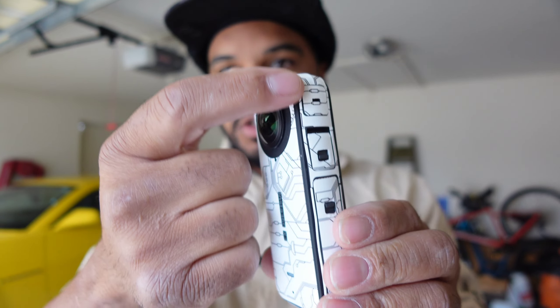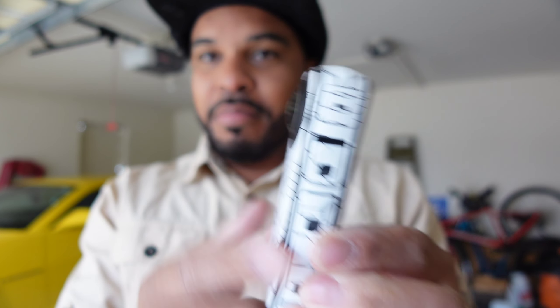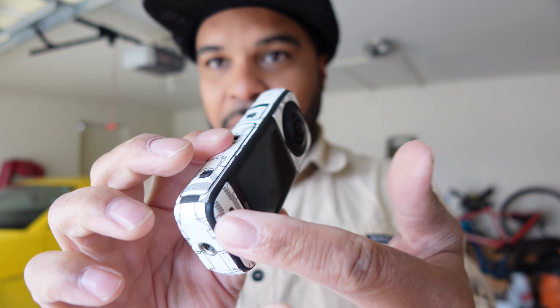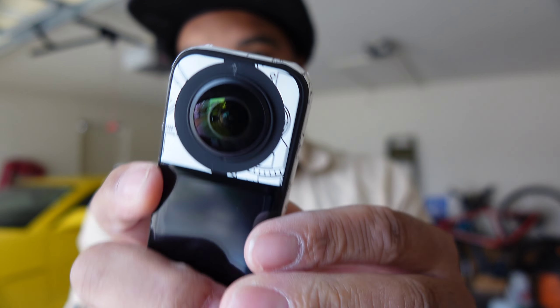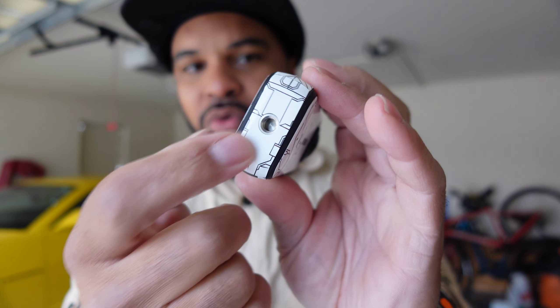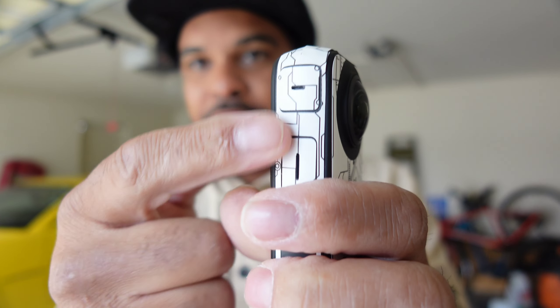These kits come with alcohol pads and drying pads, so make sure you use those around the entire camera, especially if the camera has been used. You want to clean it really well so the vinyl can stick properly. If you have screen protectors over the screen like I do, that's totally fine — you do not need to remove your screen protectors.